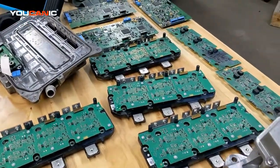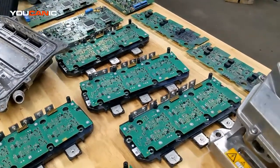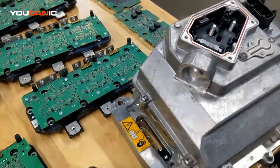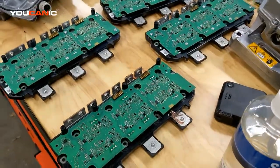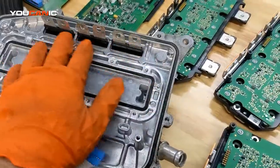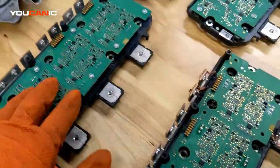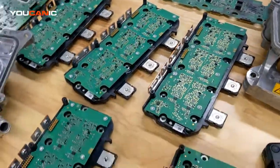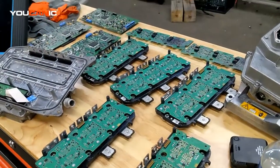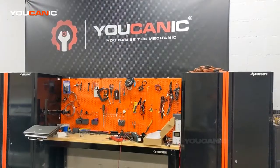We're seeing a lot of cases where, due to lack of experience with these hybrids, it takes a while for someone to figure out what's wrong. We are seeing people say the capacitors are bad, but we haven't had a problem with capacitors — we've done a lot of them. It's really these contacts right here that go bad, as you can see we have a bunch of them. Hopefully this helps someone — thank you for watching, check out our website.